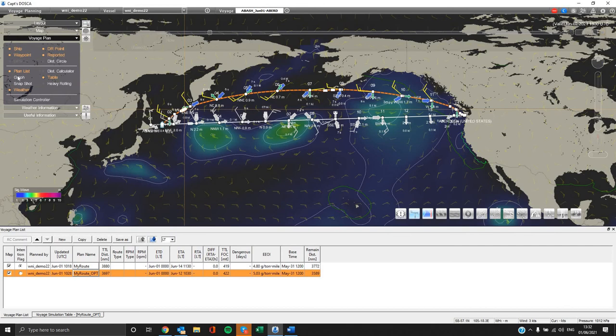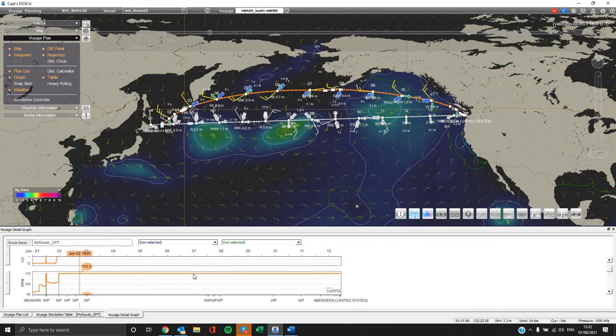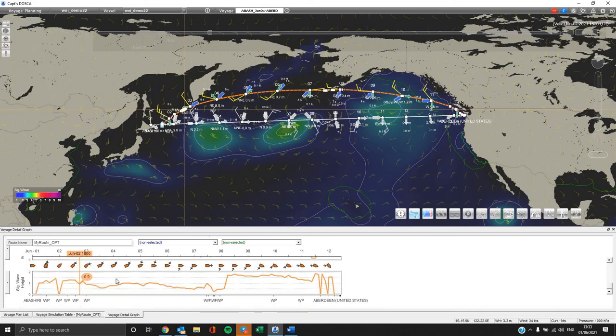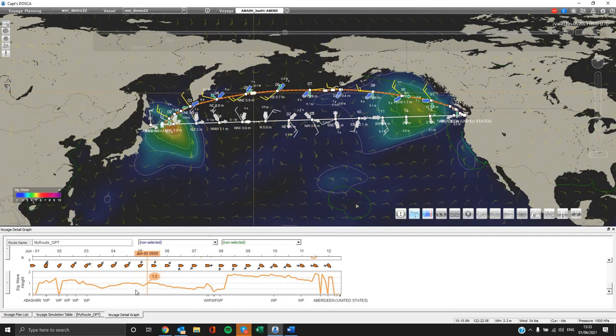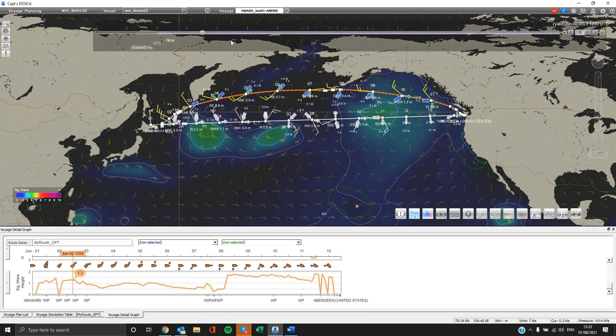In order to check weather conditions on track in more detail, you can select voyage detail graph and a new tab appears below on the voyage plan list. All the weather graphs appear, showing wave, wind, currents, etc., and how they are projected in time. The progressive time bar on the top shows how the vessel will be affected.